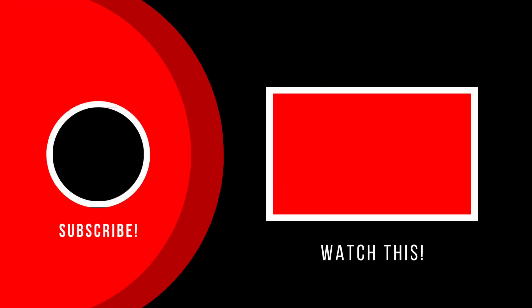I hope you guys like this video. If you like it then please like, share, and subscribe to our channel.